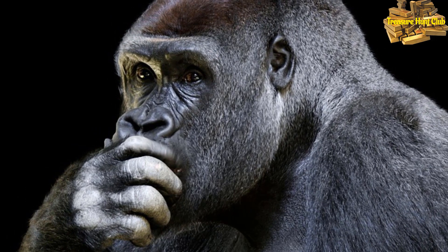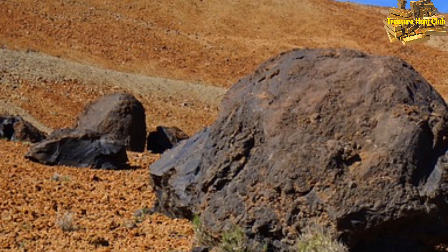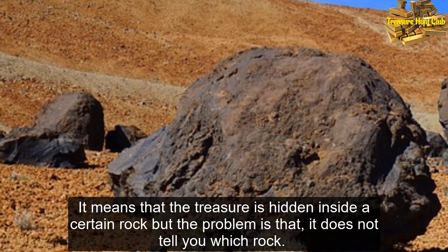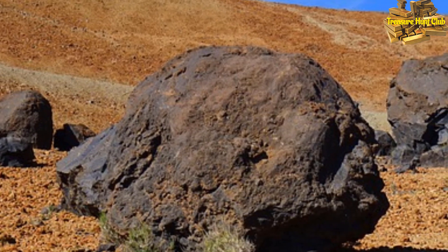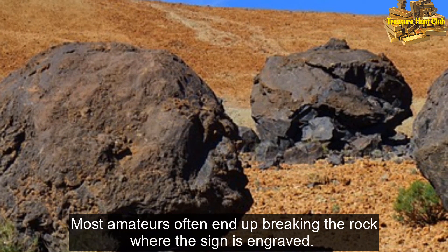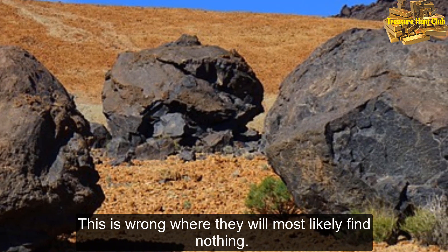What does it mean? It means that the treasure is hidden inside a certain rock, but the problem is that it does not tell you which rock. Most amateurs often end up breaking the rock where the sign is engraved. This is wrong — they will most likely find nothing.